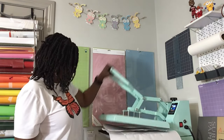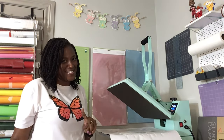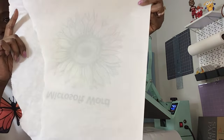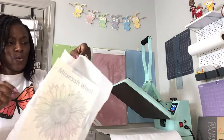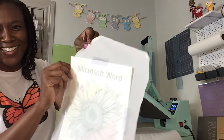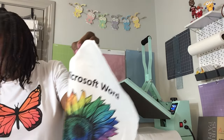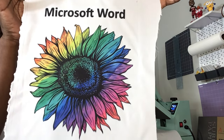It's beeping! Let's see what this looks like. The butcher paper protects the heat press from getting ink on it. Oh, I can see it already — look at that! It is beautiful. So get a good look at what printing from Microsoft Word looks like. This is with the Adobe RGB settings, gamma 2.2, and everything I showed you — my exact printer settings.